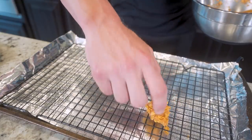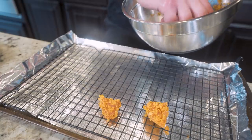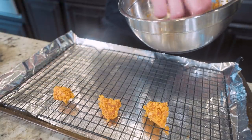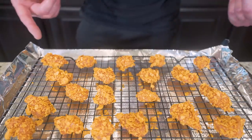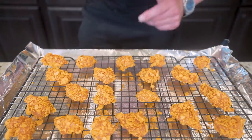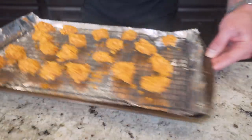Once all of our chicken is breaded, I'm just going to sit it on a rack that I have placed on a baking sheet — it's going to let these cook more evenly all over. I'm just going to space them out, and then these bad boys are going to be ready for the oven. This is looking just how I want it. All I'm going to do is toss this in the oven for about 10 minutes and we'll be rocking and rolling.